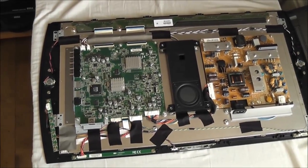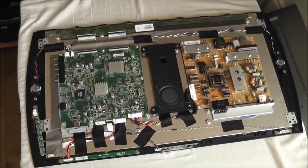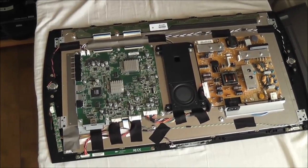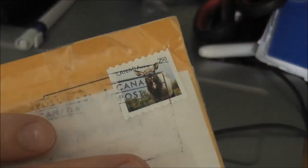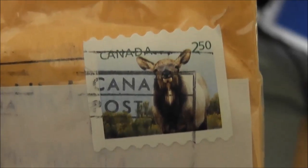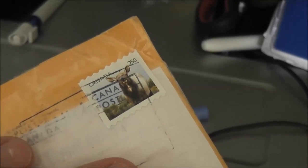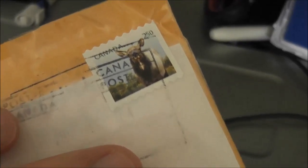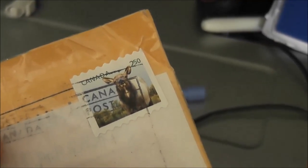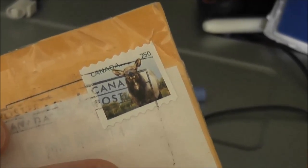Replacing it with a good one should bring it back to life, hopefully. I'm going to go onto eBay and order the part — it'll probably take about 2 or 3 weeks to come in. Fast forward a little over a week and this package has just arrived from Canada. It should contain the pre-flashed replacement EEPROM that I ordered from eBay — I paid just over £7 including postage, which is about $10-12 US dollars. The next thing I'm going to do is take the back off again, desolder the faulty EEPROM, and put this new one in its place.